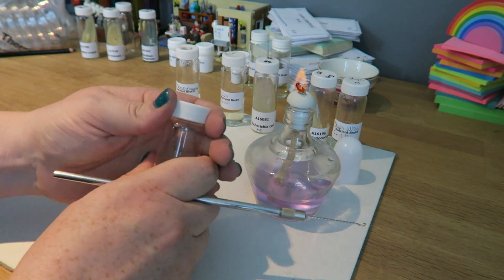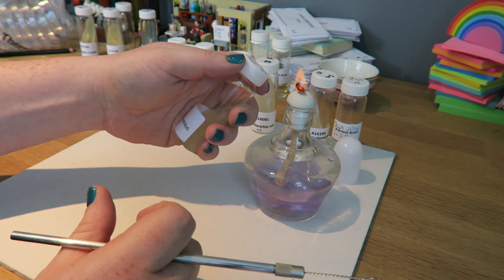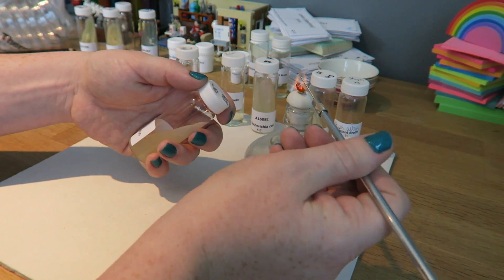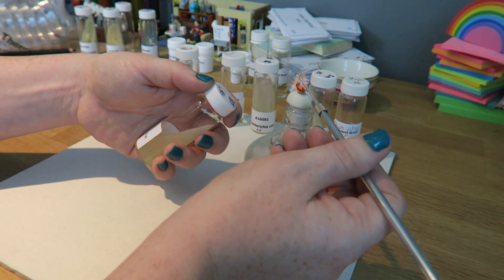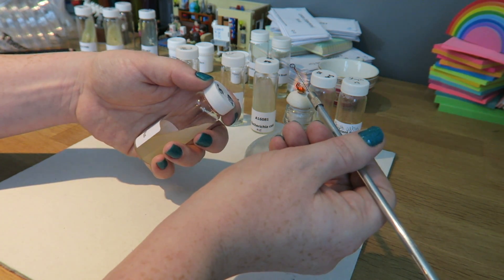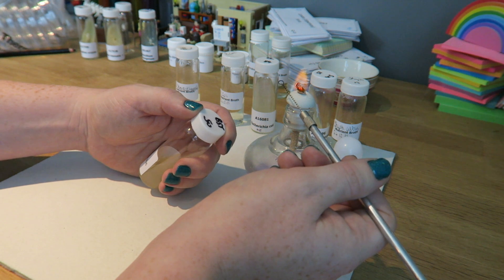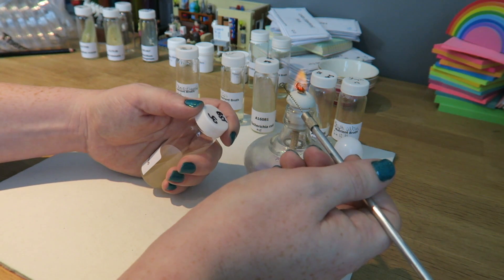Here I have my spirit burner. With your left hand you're going to need to open the lid, keeping it as close to the flame as possible. This one has agar in it so I'm holding it slanted so I can get my inoculation loop into it. I'm going to heat my inoculation loop until it is hot — you can see it's starting to glow red. I'm going to do that all the way down. Then I'll wait for it to cool, but leave it next to the flame so that any bacteria in the air doesn't get onto the loop. I don't want to use it when it's too hot, otherwise it's going to kill the microorganism I'm culturing.